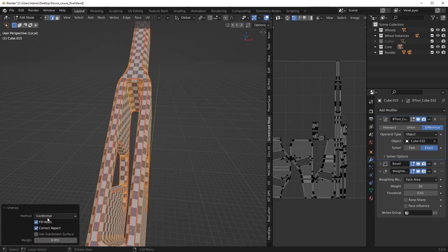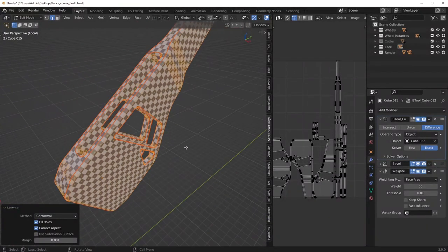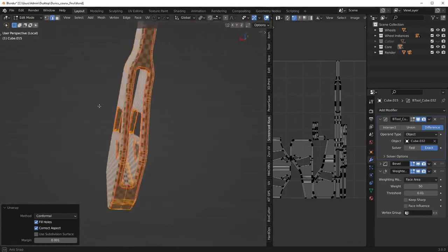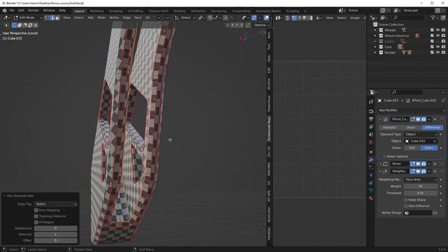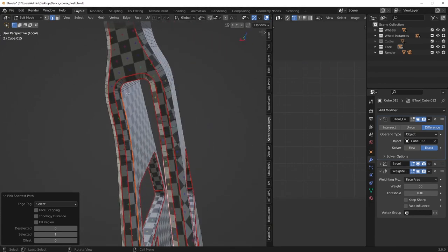This one needs to be conformal. But yeah, I'm just kind of recording and you can't hear the music because I have the headset on, but it's just really easy to record, easy to chat and work on the models and have a good time.